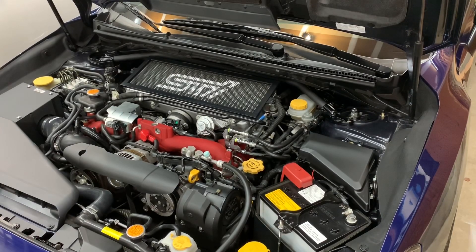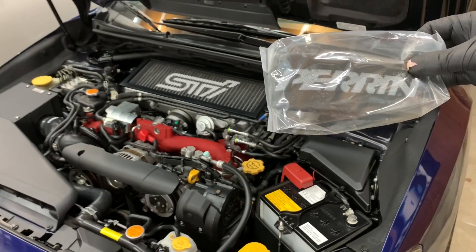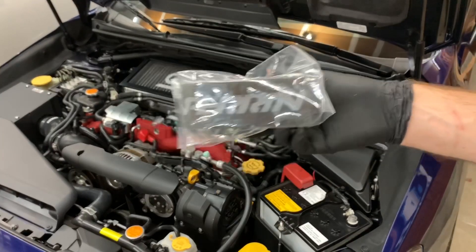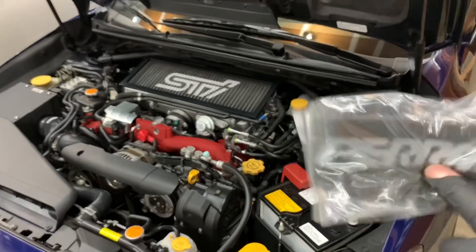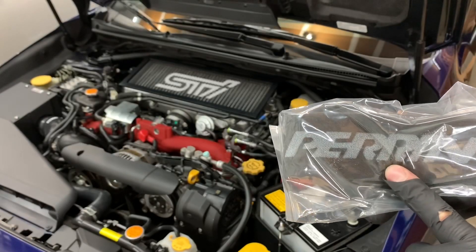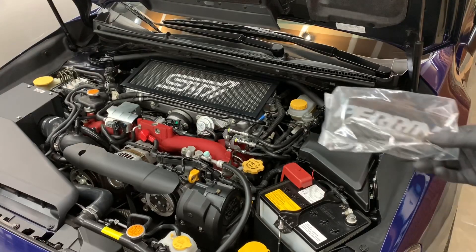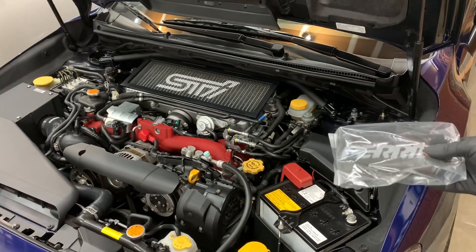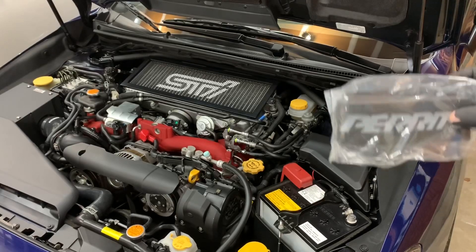What's up guys, another video doing another install. I am installing the Parent brake reservoir cover. I'll explain what it does and why I'm installing it. This is the brake reservoir right here where all the brake fluid is. If any brake fluid were to leak, or you're filling it or something — brake fluid will eat through anything — so having this there just in case is definitely something good to have.